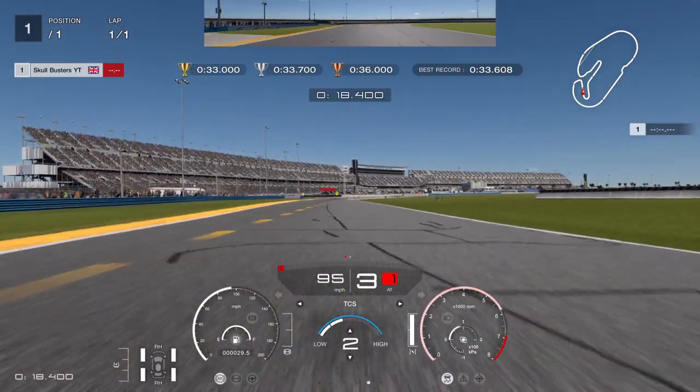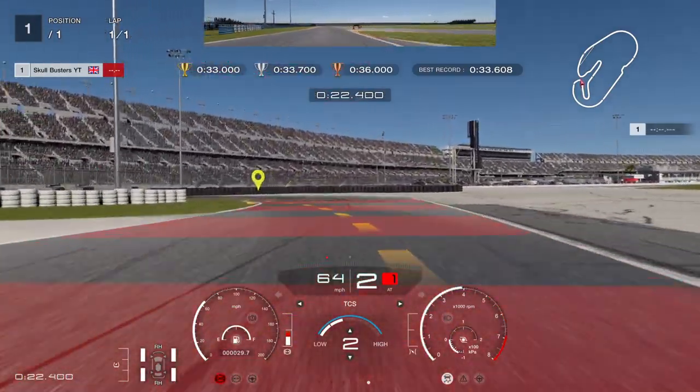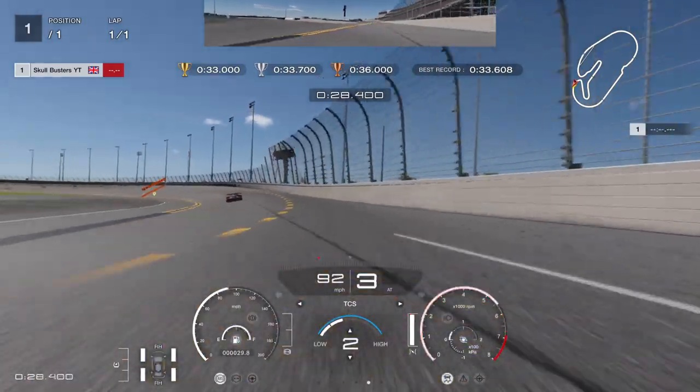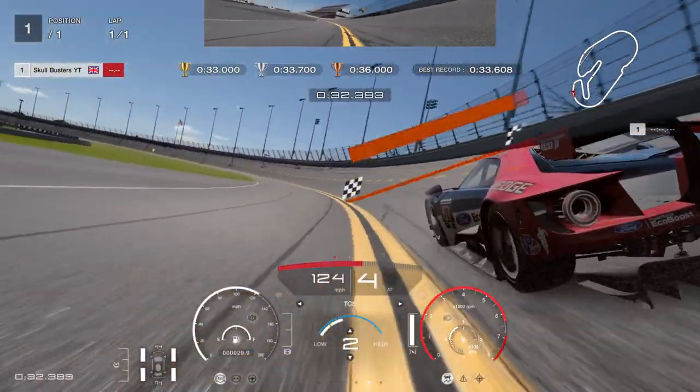I'm going to brake nice and early here, which is going to be between the tarmac — in the middle of the tarmac — getting over to the left-hand curb, then onto the right curb, and then just opening it up as early as you can. For this one I've dipped it down for the shortest possible route.